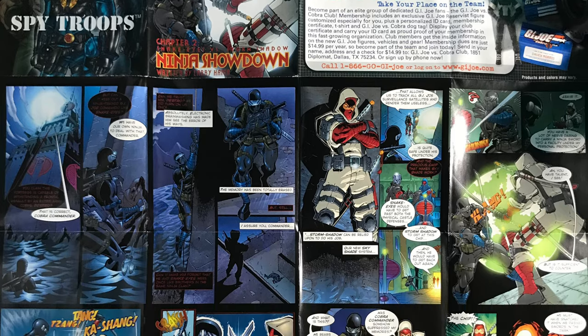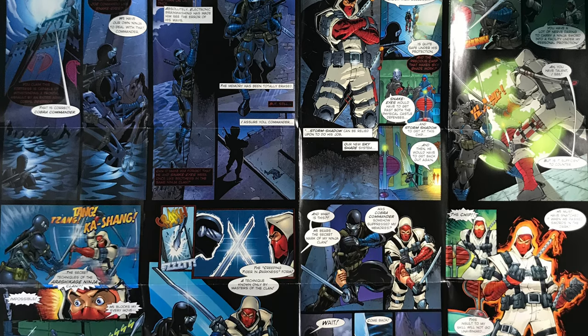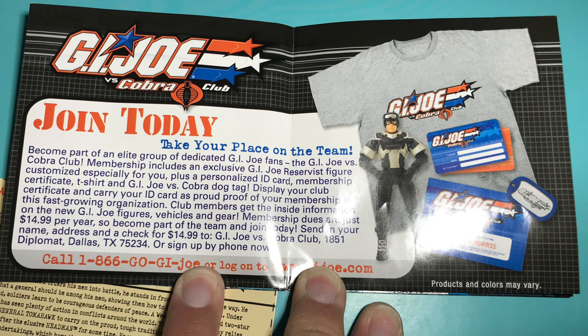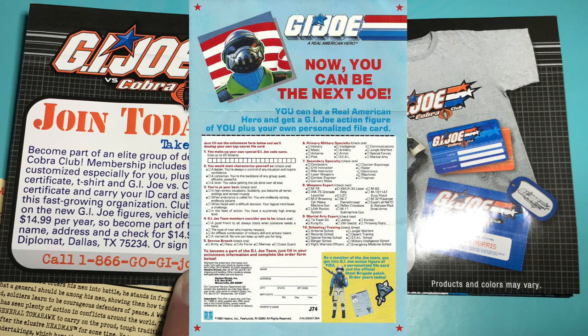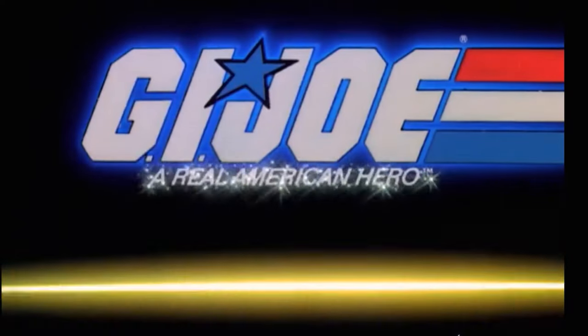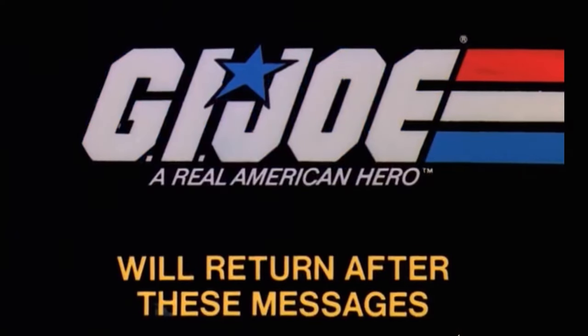The pamphlet in which the comic is printed, written by Larry Hama, also comes with a special offer to get a G.I. Joe named after you, which reminded me a lot of the 80s offer of Steel Brigade. Thank you for joining me on this unboxing video. Make sure to come back for part 2 of the review of each figure plus the vehicle. G.I. Joe will return after these messages.